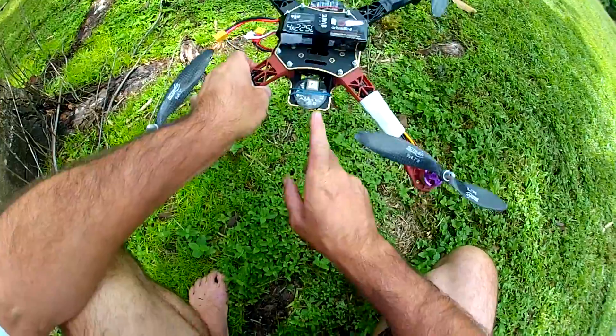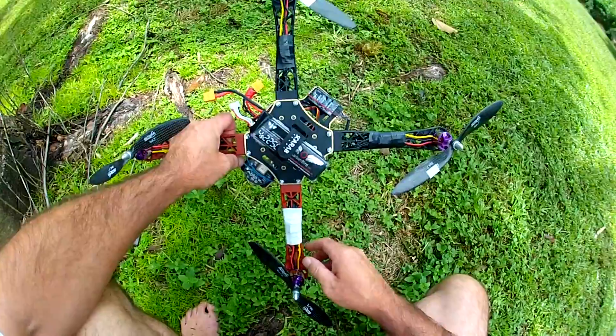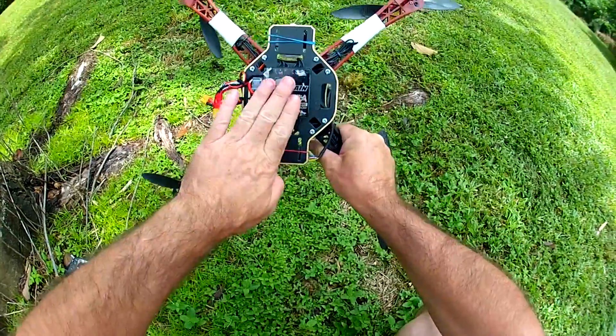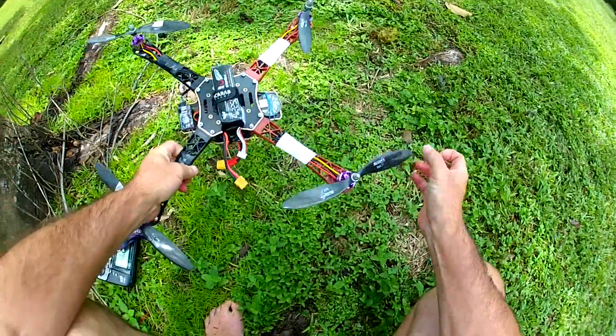That's the compass — I need to put that somewhere else. I've got a 4S 2250 LiPo on the top, and underneath I've got a 4x20A Q-Brain, so I just stuck that underneath there. We've also got some carbon fibre props.